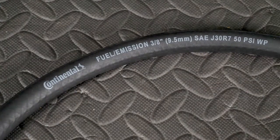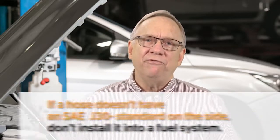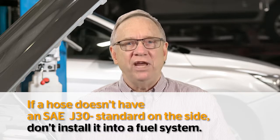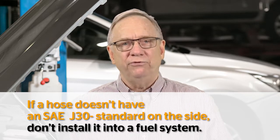Hose manufacturers typically print on the hose if it is intended for use on fuel injection systems. Also, you should check with the manufacturer of the hose to see if it is compatible with fuels like E85 or biodiesel. But the most important thing to remember is if a hose doesn't have SAE J30 standard on the side, don't install it into a fuel system.